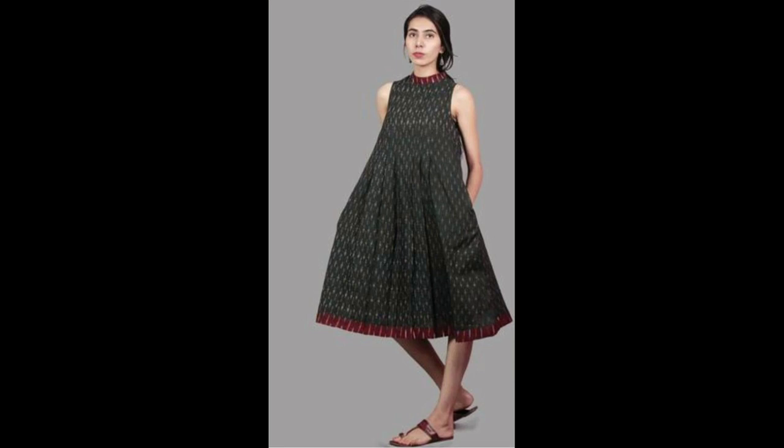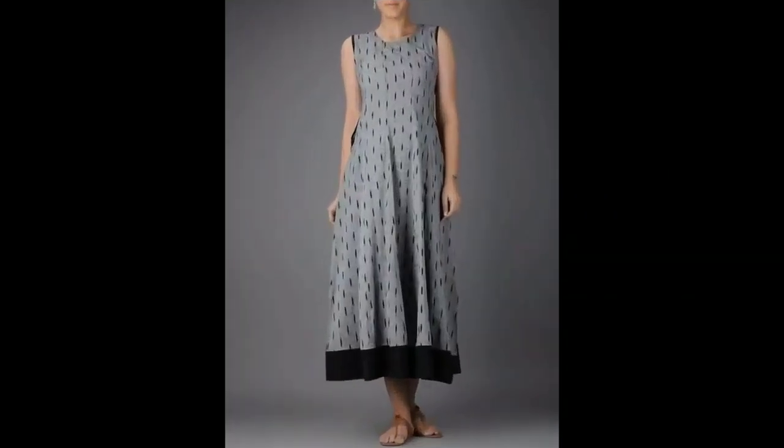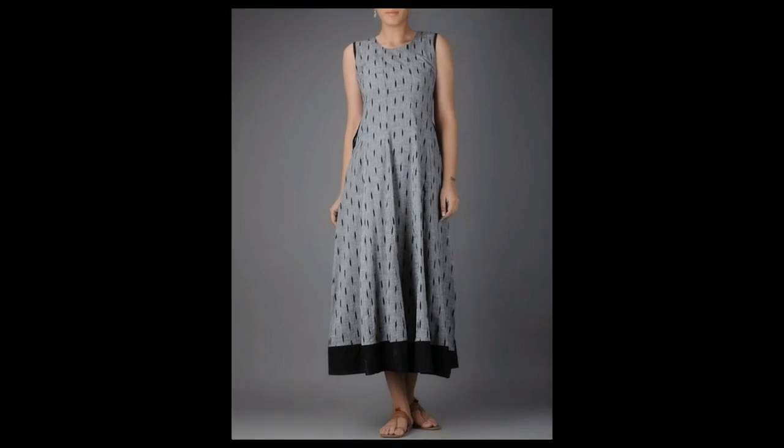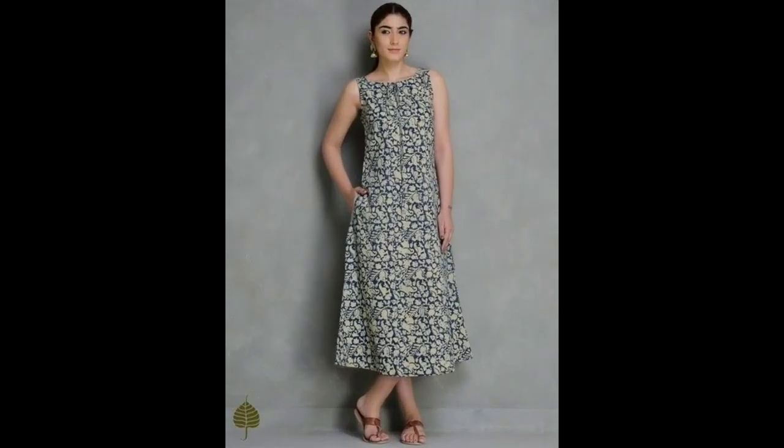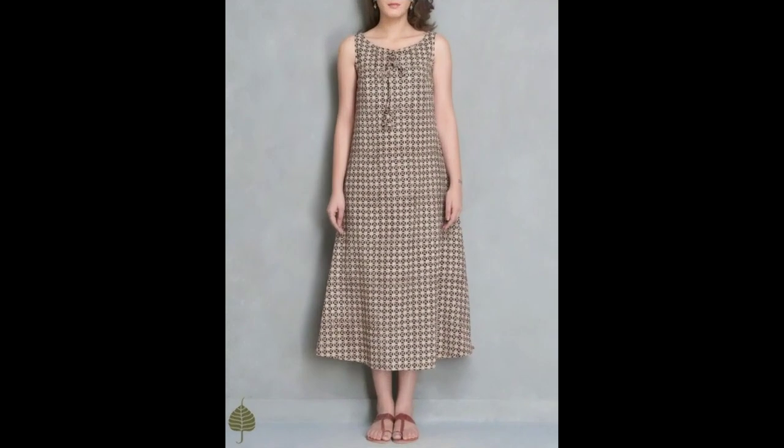In this video, we are just showing our cotton kurtis. We are going to make our ideas and our colors. We are going to choose different styles.